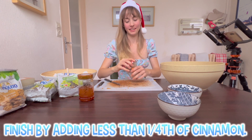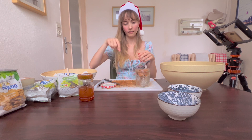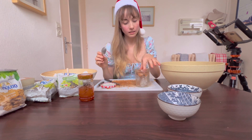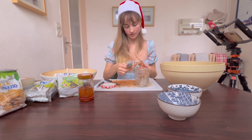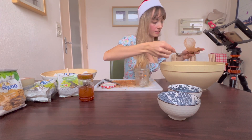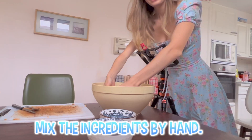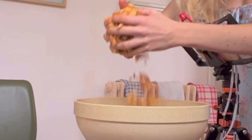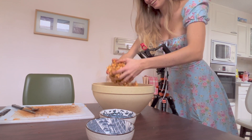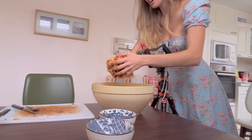Last step to add to the mixture: finish by adding less than one-fourth of a teaspoon of cinnamon, depending on how strong it is and how strong you want your dish to be. Mix the ingredients by hand. This is so satisfying — it's a mix you just can't stop.